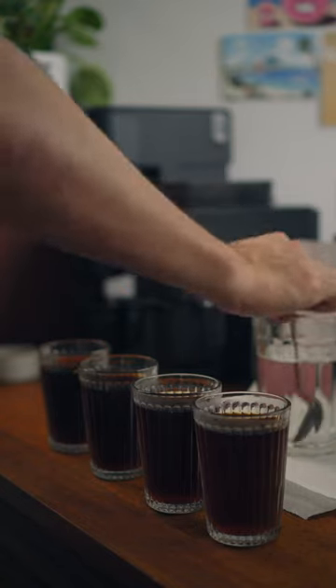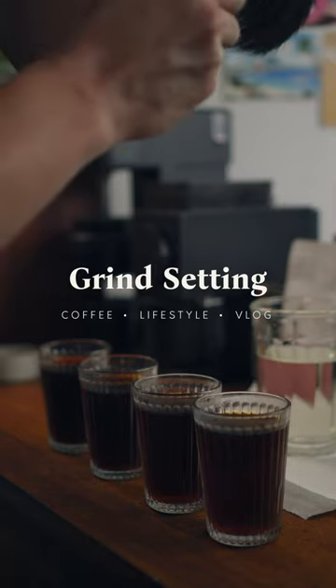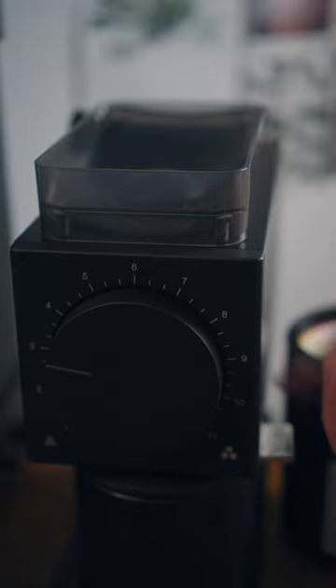This is what actually happens when you change the grind size of your coffee. I brewed 4 cups identically, while only changing the grind settings, each at 3, 5, 7, and 9 on the Fellow Ode Gen 2.